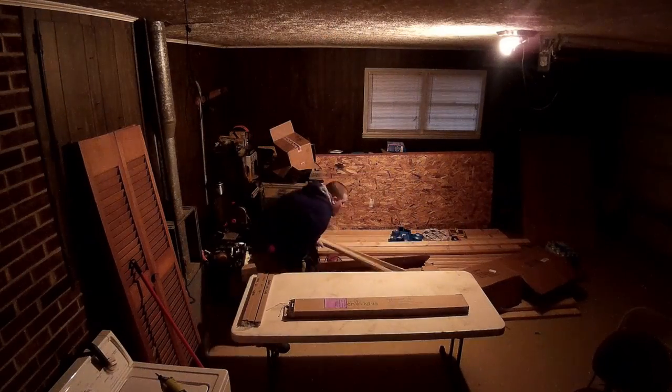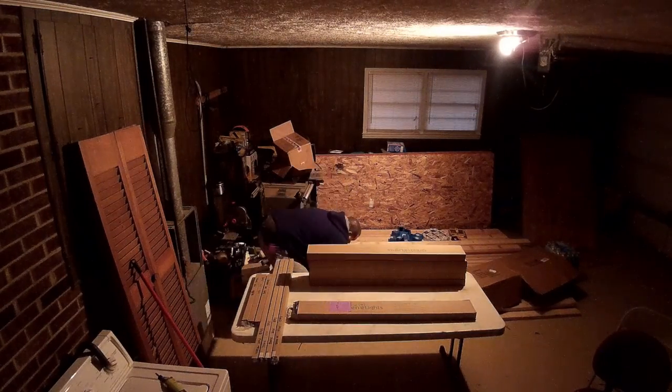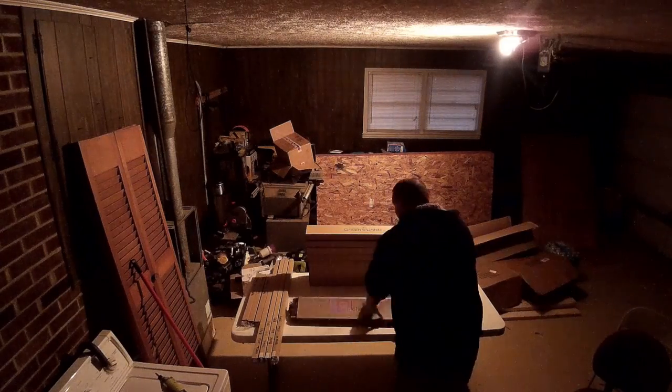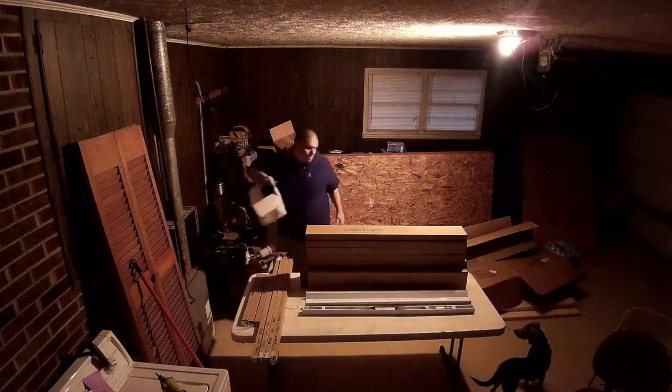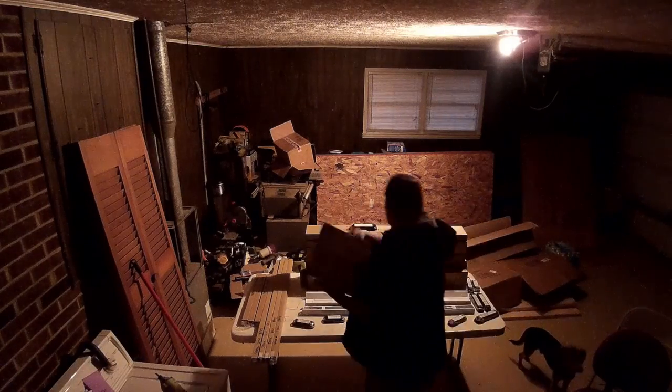American Green Light had a large box full of goodies on my doorstep within a week of the order being placed. While I knew I would be receiving nine four-foot shop lights, I had no idea that they were also including about two dozen LED shop light retrofit kits. I'm going to find a few unique projects to use these retrofit kits in, as well as a couple signs that I'm going to make for American Green Light.